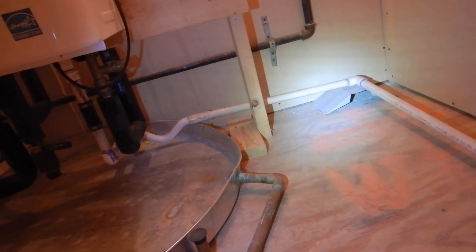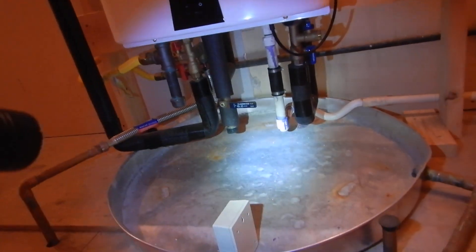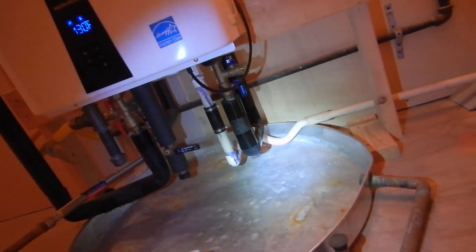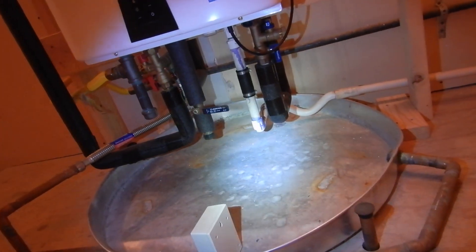Personally, if this were my system, I would want a neutralizing filter on that condensate line. Check with the manufacturer for their recommendation.